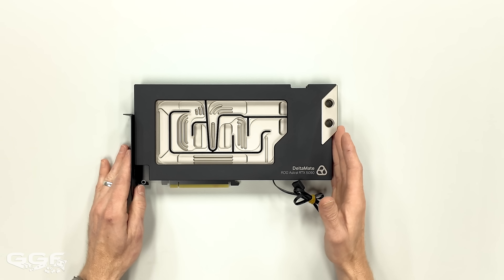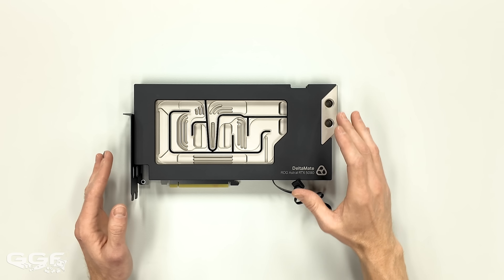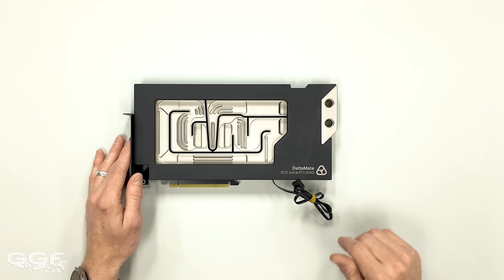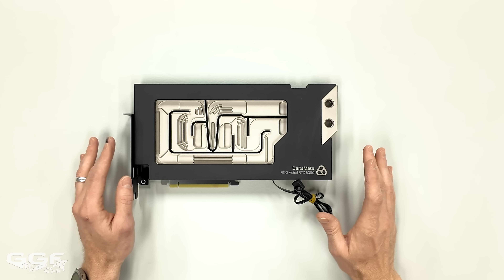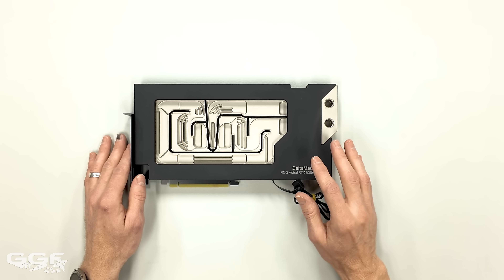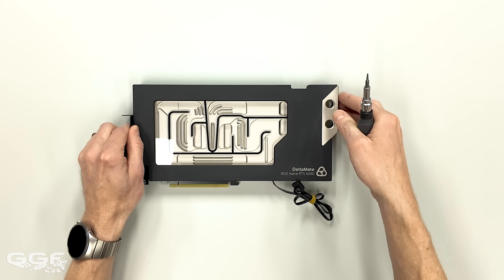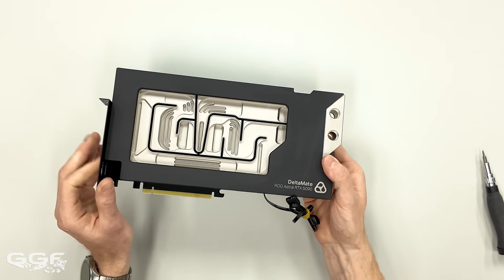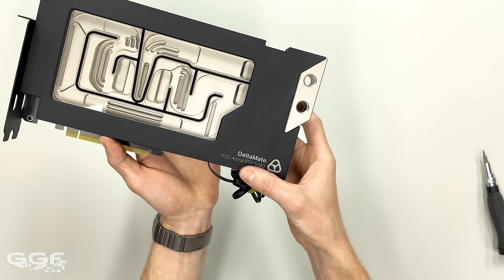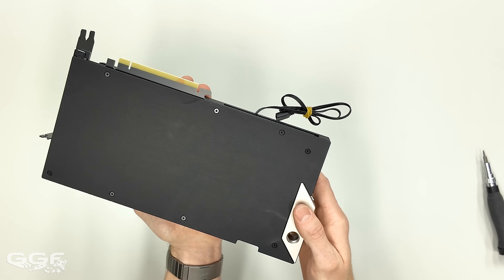Dimensions of the block: length is 282 millimeters, width is 135, height is 28 millimeters. Just over 2 kilograms. Port spacing is 28 millimeters, number of slots is 1.5, and it takes 76 milliliters of coolant. The logo is on the side — Deltamate — nothing too over the top. And if we flip it around, there's no huge branding on the back, which I do like to see.